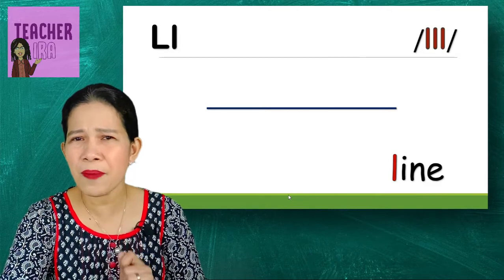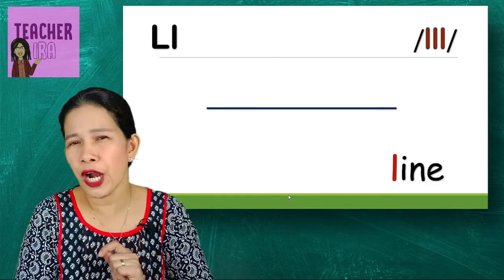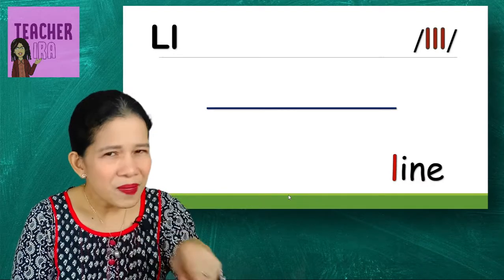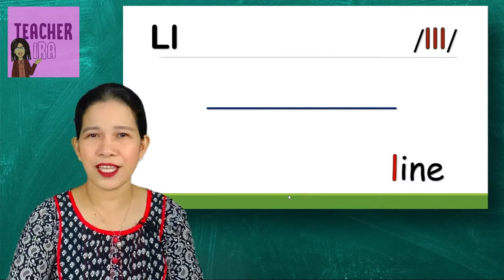Next — line. We learned about the different kinds of lines last time in our class. There are vertical lines, horizontal lines, zigzag lines, slanting lines, and curved lines — so there are so many kinds of lines!